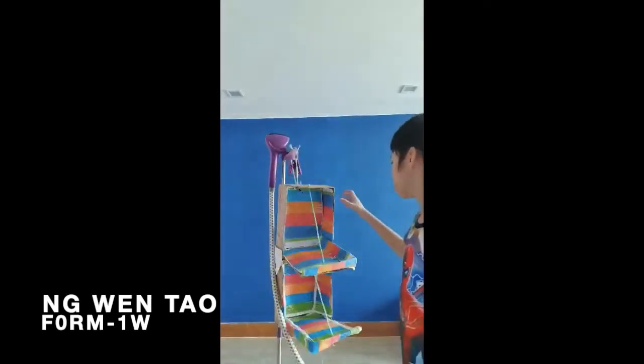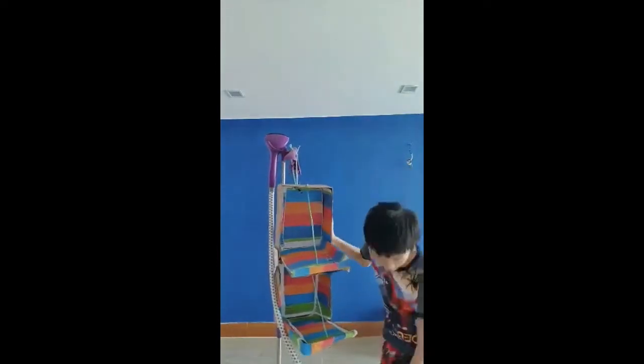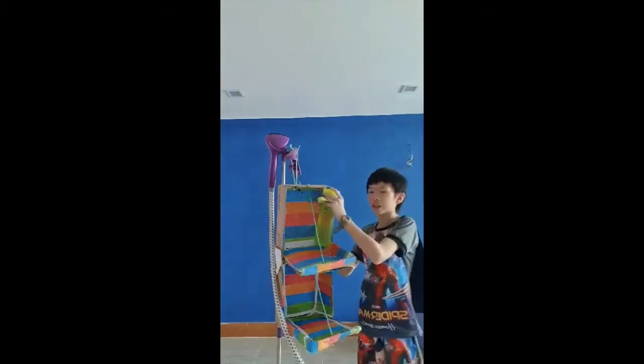Hi, my name is Yuwen Tao. I am from Rafisya Puchong. I am in class F1W. Today I'm going to talk about my stamp project. My stamp project is a hanging cabinet. Look, I have a bottle of water — it's almost full — and I'm going to put it in and it will stay.